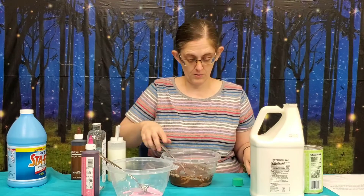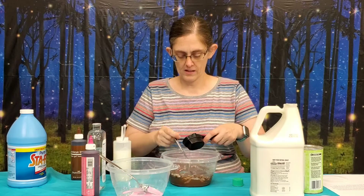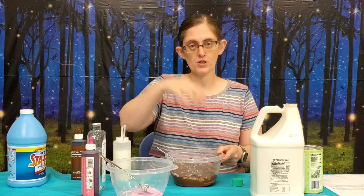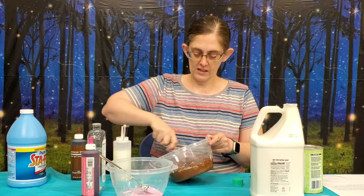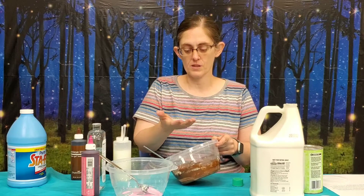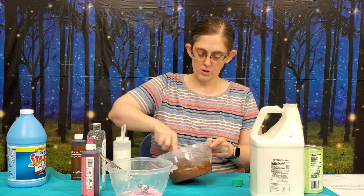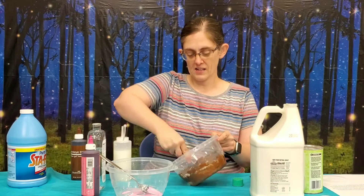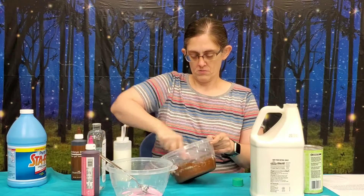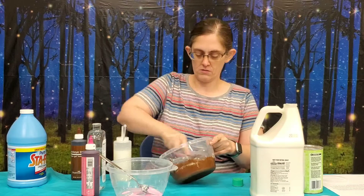Ooblick is just cornstarch and water, and it is a non-Newtonian fluid, just like slime is. When you push on it or apply pressure to it, it is hard. But if you let it just rest, it's runny. You can pick it up in a ball and it's hard, but then you just let it sit in your hand and it oozes. When you mix cornstarch with glue and make slime with it, it kind of makes it even more like that than normal — it's got more of an ooblick texture to it than slime usually does.